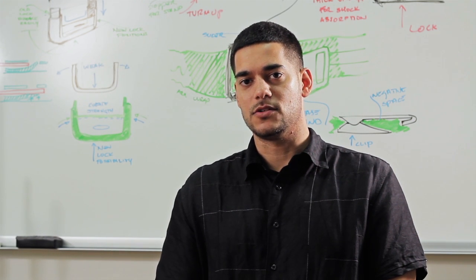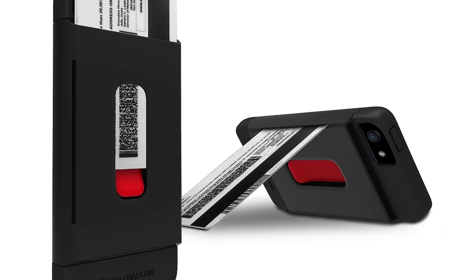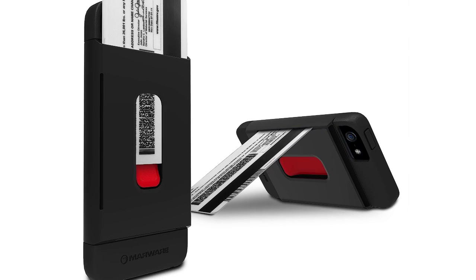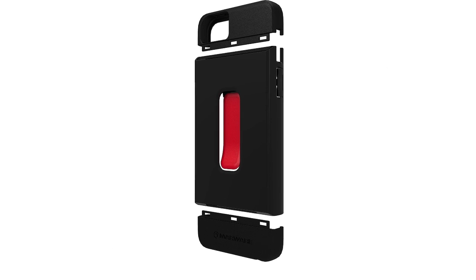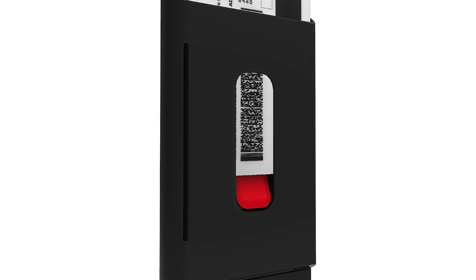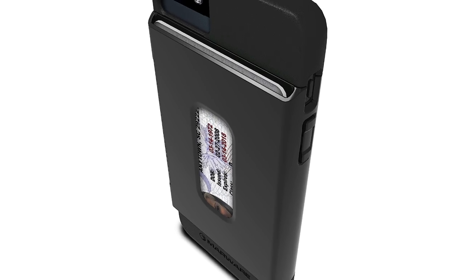We wanted to really do something special and innovative to really give value to the customer. So what we did was we enabled it to stand your iPhone. You can take your credit card, license, ID, or whatever you've got stored inside the case and actually slide it into a special slot, and it stands the iPhone in portrait or landscape mode.